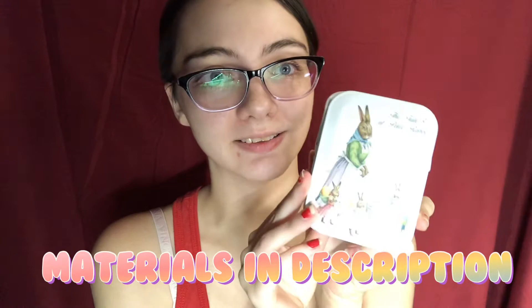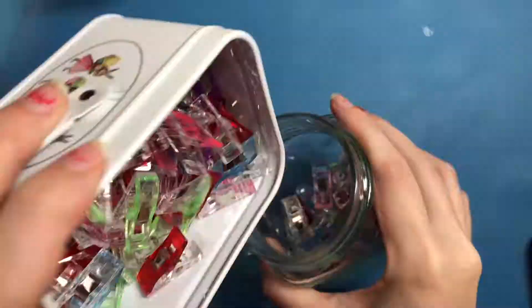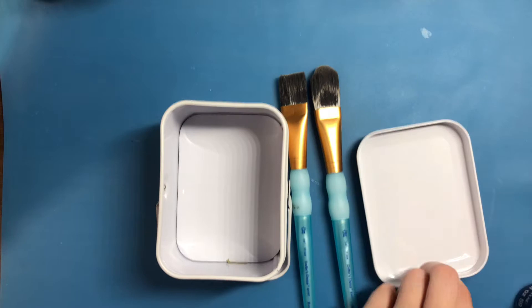We're gonna try and repaint it. Starting off by taking all of the sewing clips out of the tin, I just put them in a mason jar that I usually use for paint water but was empty right now.